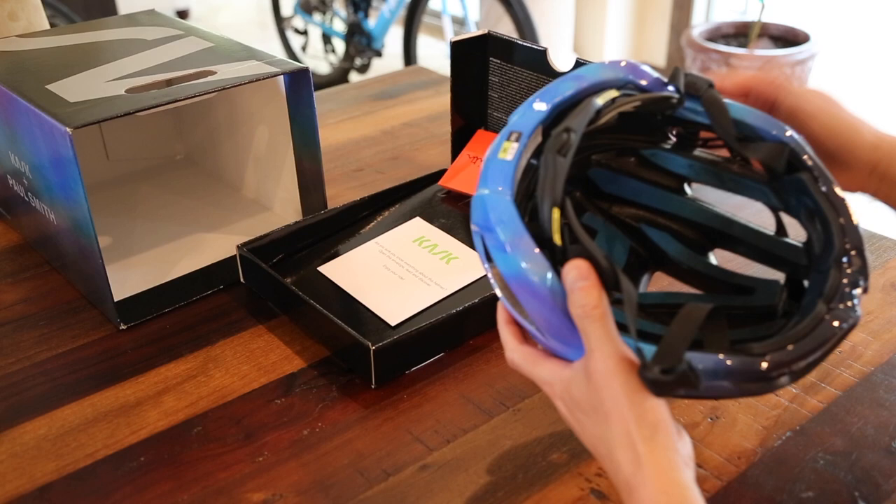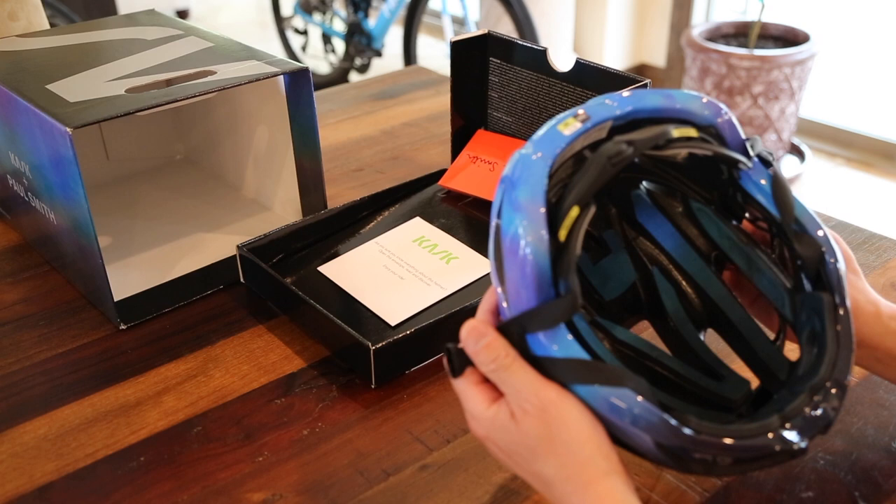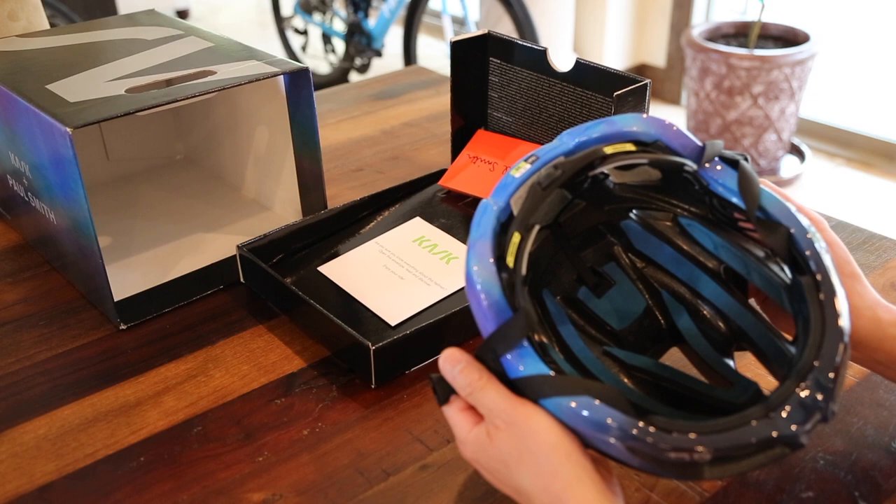All right, so a little bit of detailing inside the helmet. The padding has the same kind of color — a blue gradient fade from darker shades of blue to lighter shades, and then maybe a little bit of purple inside of it.